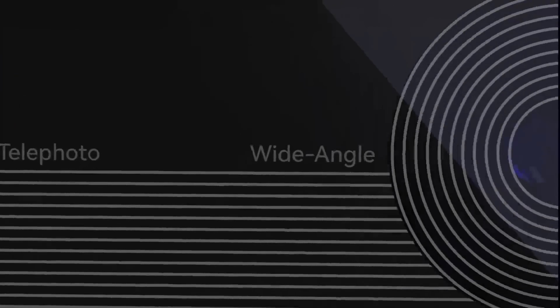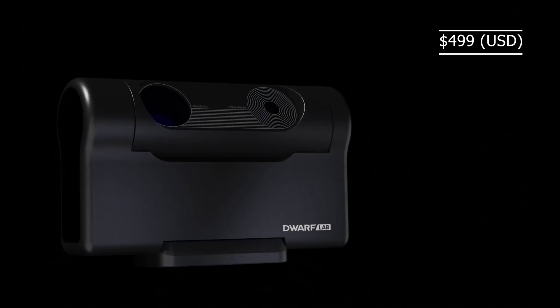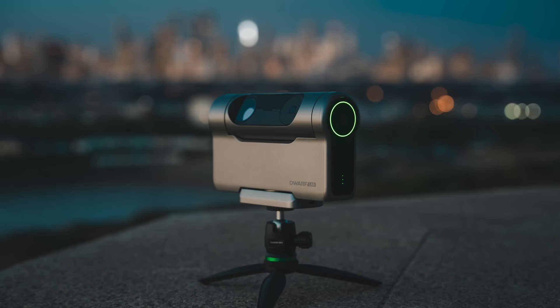Smart telescopes are taking over the world and the Dwarf 3 by Dwarf Lab is right at the forefront of the movement. At just $499, it's an incredible value for what it can do and the potential it has in store.